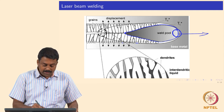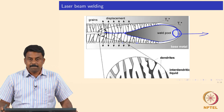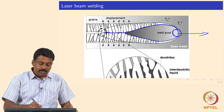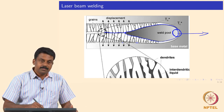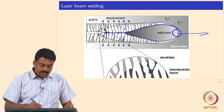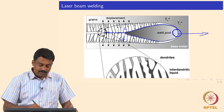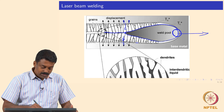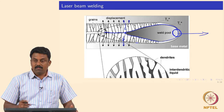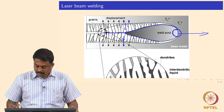Due to columnar solidification, you always have segregation because the weld center line region solidifies last. You may also have tensile stresses developing because of solidification shrinkage — the solidifying grains shrink, but because of the mechanical constraint offered by the heat-affected zone, there are always tensile stresses acting to compensate for the solidification shrinkage, meaning the weld center line is always under very high tension.